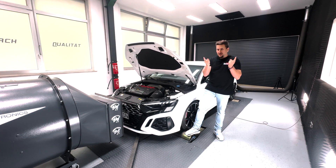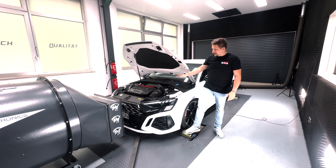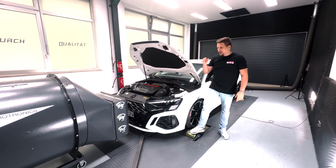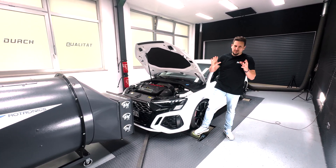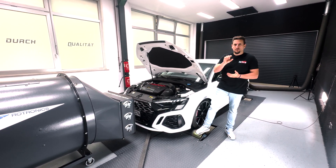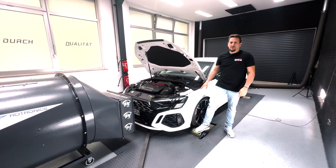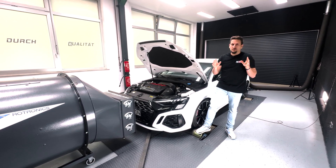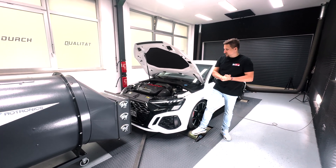This stage is also interesting for any customer around Germany or worldwide — it can be sent to any country. We have the hardware we can send you, and we have software tunes available for any fueling: 98, 100, or 102 octane. We can even tailor them for a special fueling request. There is a download link for a document in the video description explaining the procedure for the RS3 8 Epsilon, with many questions answered. For more info, you can always contact us by email or phone.